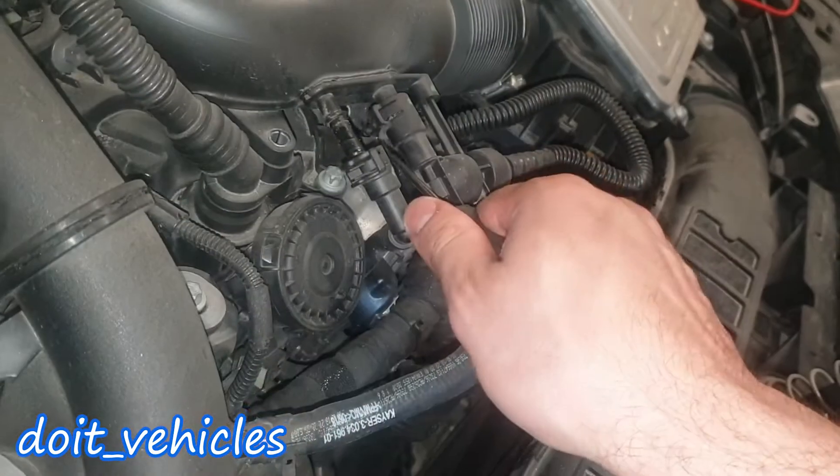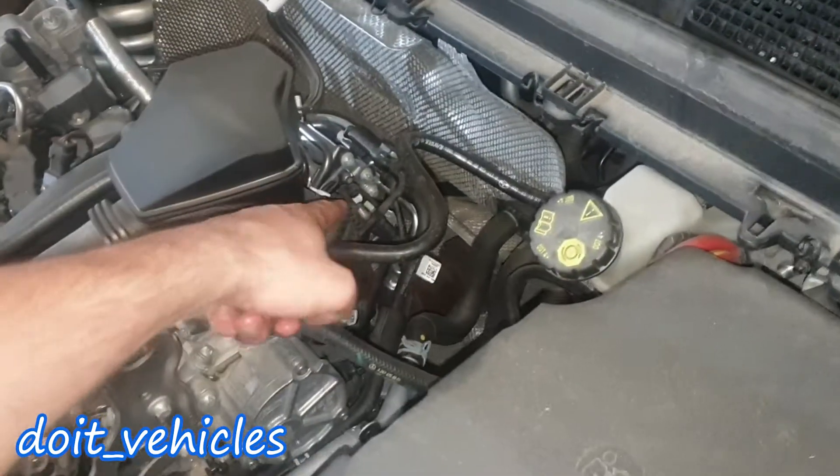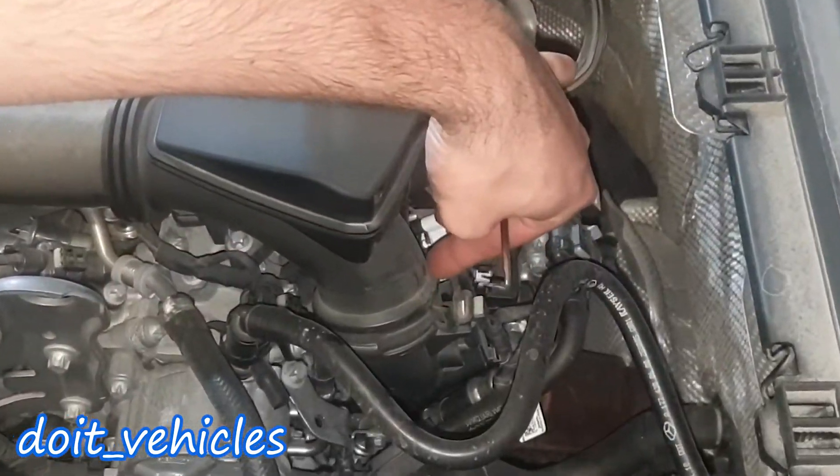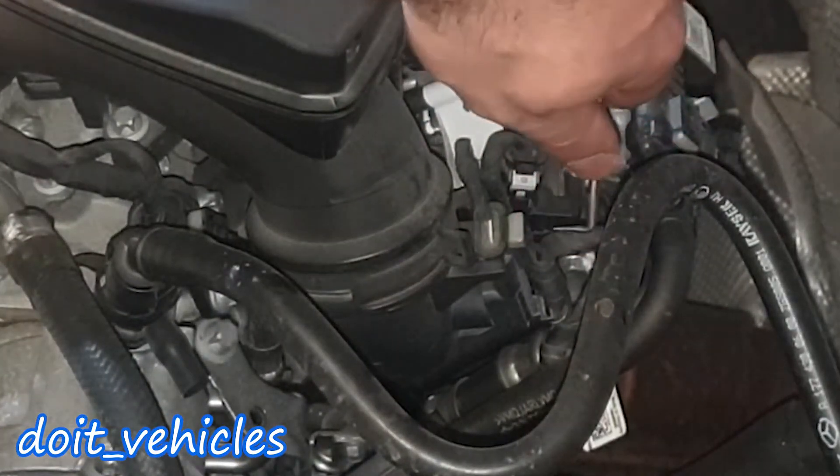Now if you look from this side we've got here some clips — we need to release this and pull out the hose. Just make sure that you don't break them. We've got this connected from here as well. We've got here a hose clamp, but to get access to it we gotta unplug the connector from this air pressure sensor.